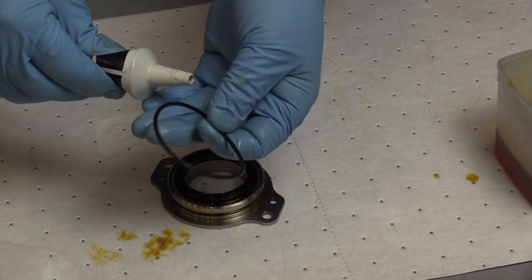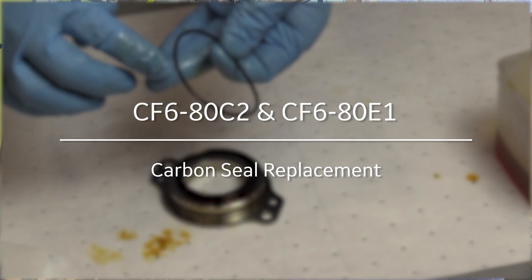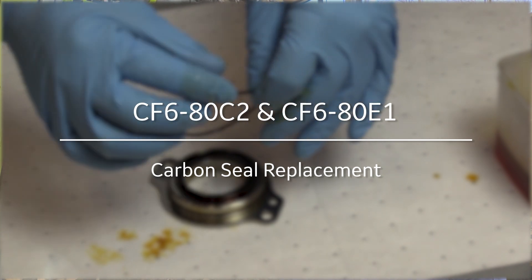That's it for replacing the carbon seal and the mating ring of the accessory gearbox of the CF6 80C2 or 80E1.